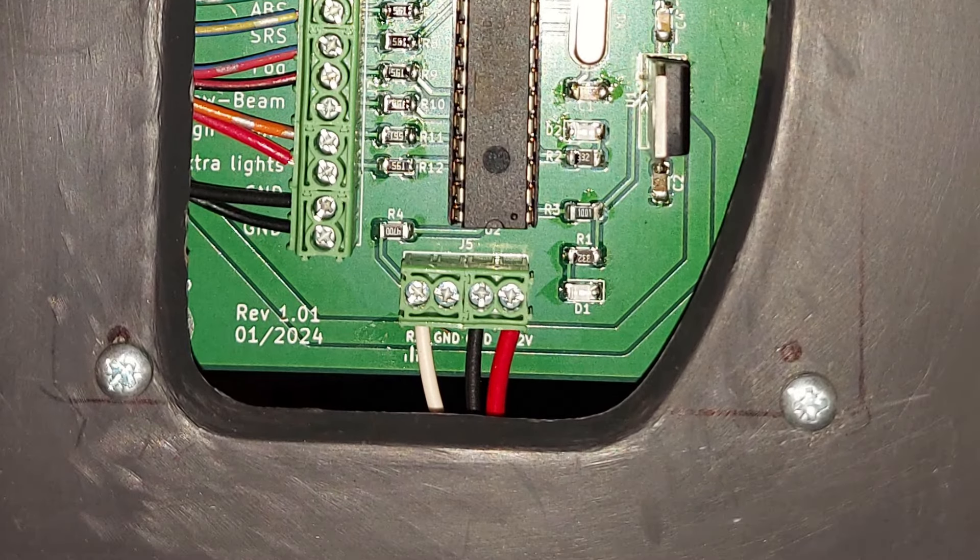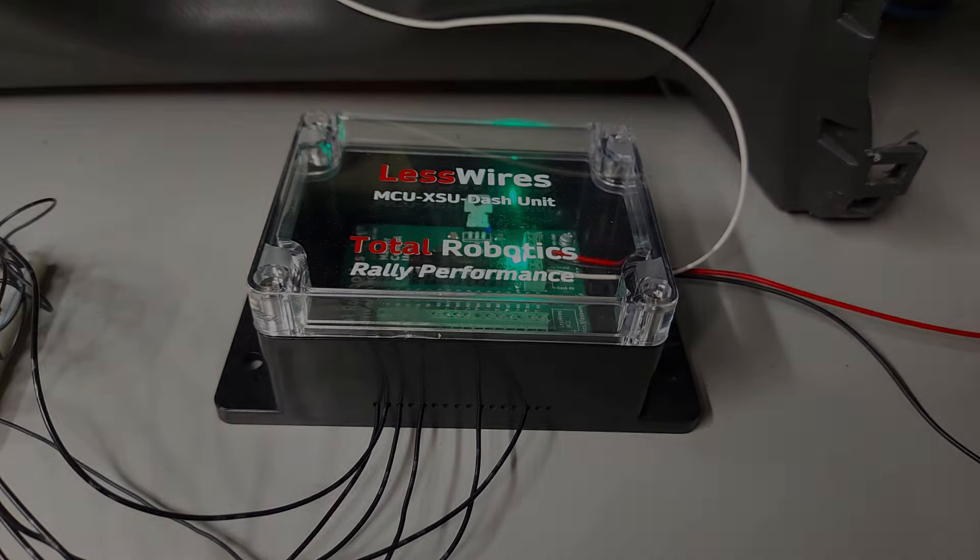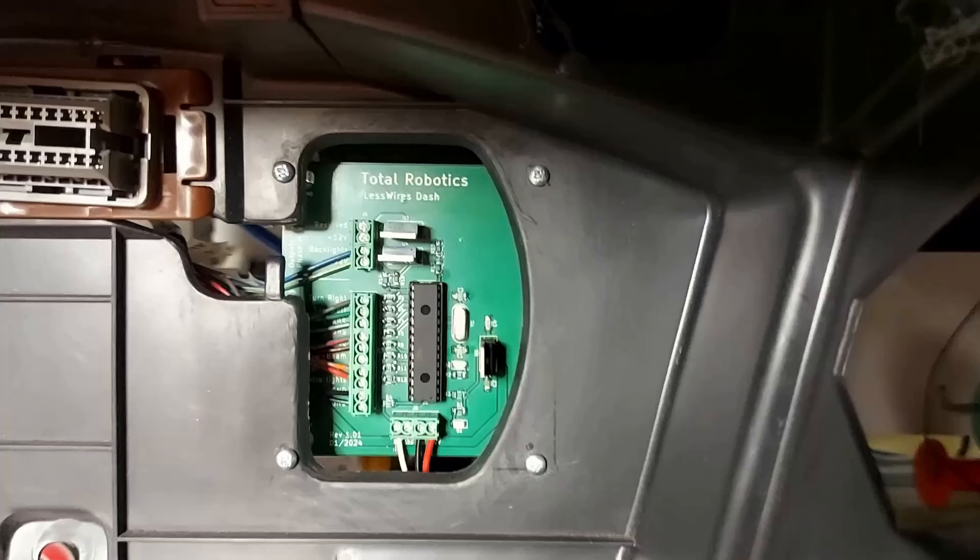Tuossa alhaalla näkyvät sitten myös nuo kolme johtoa: tuo punainen on se pääsyöttökaapeli ja sille sitten jälleen se sulake sinne pääkytkimelle. Musta on maajohto ja tuo valkoinen on datajohto, joka menee tänne MCU:lle. Ja sitten kun tuo DAS-moduli on tuonne asennettu ja nuo johdot on kiinnitetty — etenkin jos tuo moduli menee tuonne mittaristoalalle piiloon niin kuin tässä — niin tässä vaiheessa on hyvä tarkistaa, että kaikki on tähän asti tehty ok.